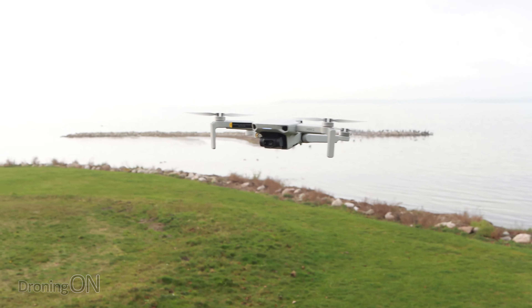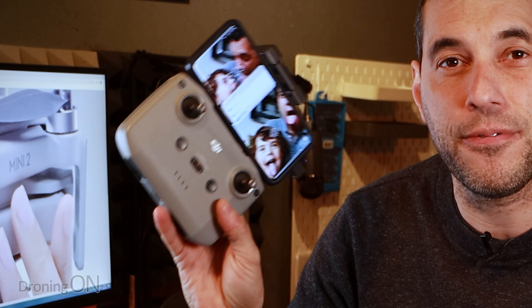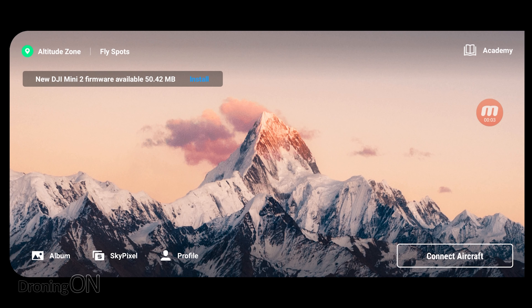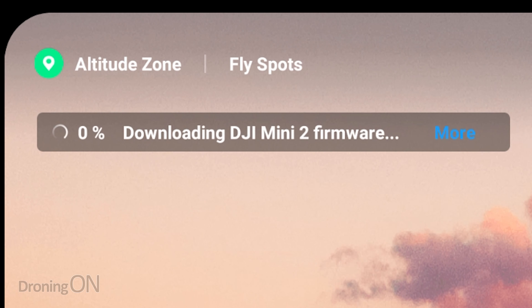Finally, there's a fix for a rare issue where the gimbal vibrated when the aircraft descended during return to home. This is quite an unusual one, and it might be caused by the aircraft descending too quickly into what's called prop wash. This is where, as the drone is descending, the props are spinning very fast, generating down thrust, and as the drone descends into that down thrust, it can cause the drone to be unstable and wobble around. My theory is that all they've done here is slow down the descent rate for return to home.